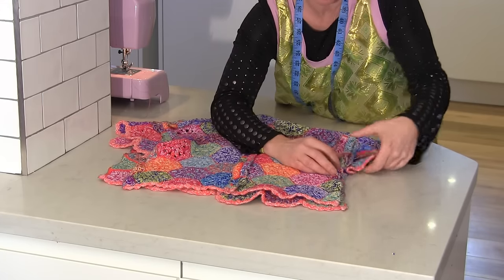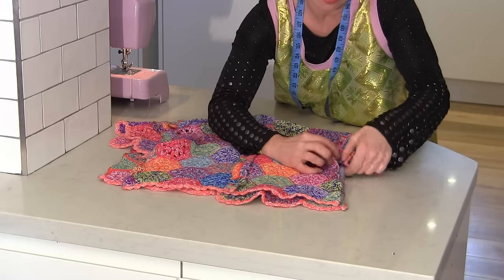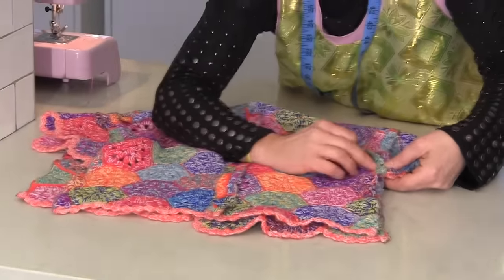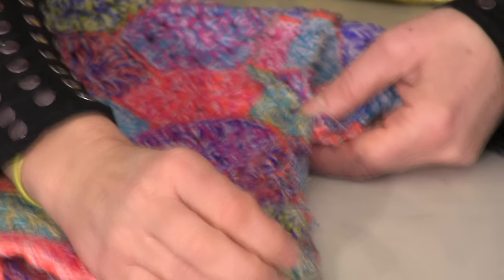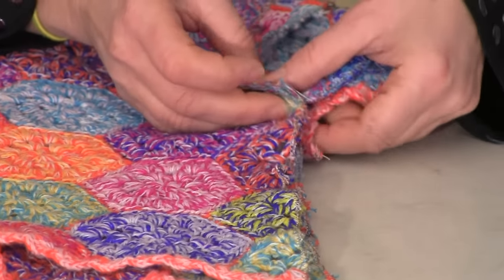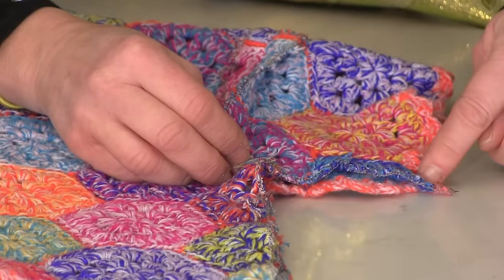Now the first thing I want you to do is push these seams here where the armpit is, where the sleeve meets the armpit. And I want you to start in there and stitch straight down to the hem. And then after that, we're going to push the seams the other way and start in the armpit, and then come down to the hem of the sleeve.